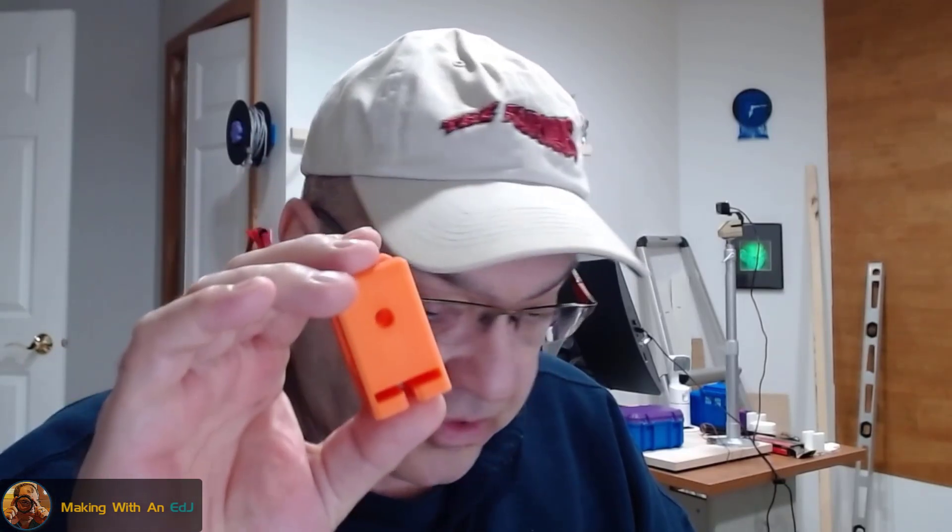What I'm here to talk about is putting heat inserts into these printed parts — what I've learned, what seems to work well, and maybe you have some tips you can leave in the comments. I'm pretty new at this, but just using a soldering iron and the inserts works pretty well. Let me change my camera angle and point at my desk so I can show you what's going on.